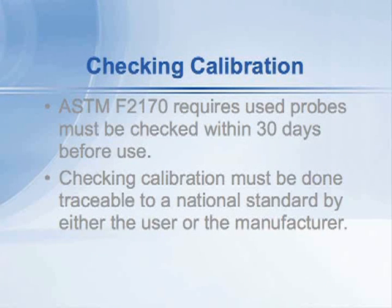Checks must be done traceable to a national standard, such as the U.S. Government National Institute of Standards and Technology. In order to do that, generally you have to buy a kit for recalibration from the manufacturer of the probes, or send the probes back to the manufacturer for checking.